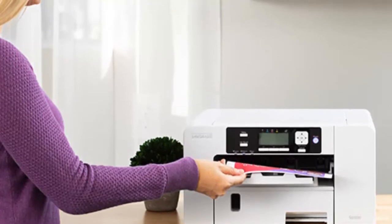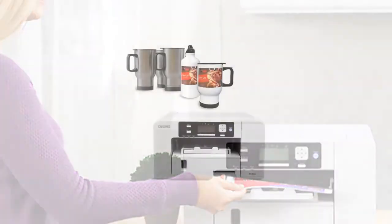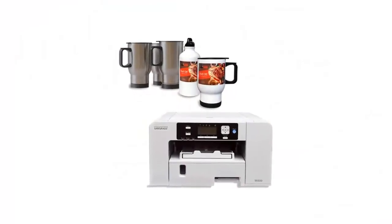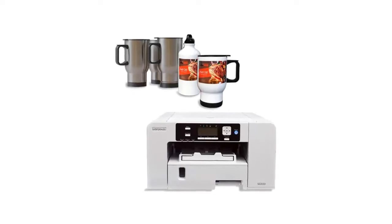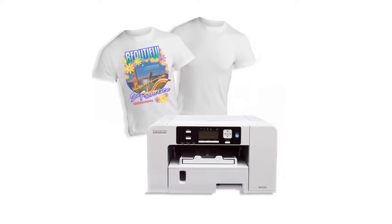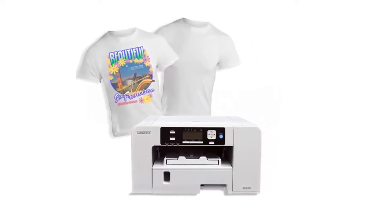The SG500 comes complete with Sawgrass Print Manager, Creative Studio Online Designer, SubliJet UHD Sublimation Inks, and a 2-year product warranty. In-house support is designed to minimize ink and power consumption while maximizing quality and efficiency. The SG500 enables you to create the highest definition images with the lowest per-image cost.